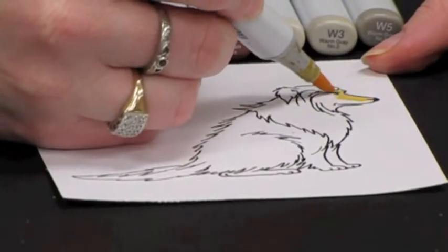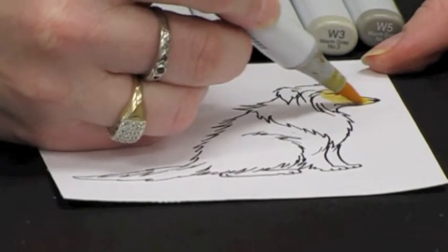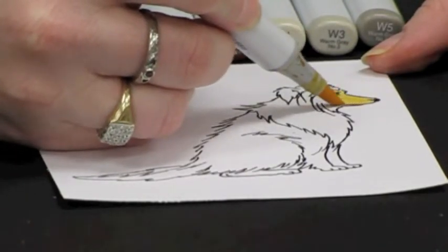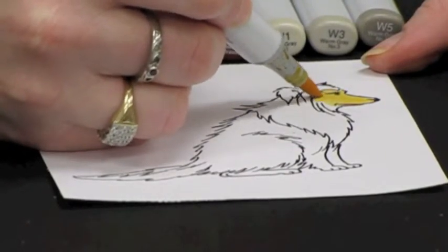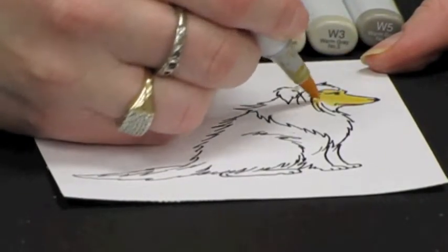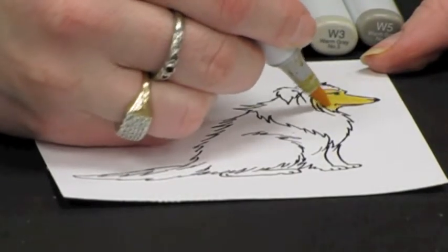Using the edge of my marker I am going to color in and keep my leading edge wet, so I am going to keep going over the edge of my marker where I have just been. That way I am keeping my area wet so I will get the best blending.